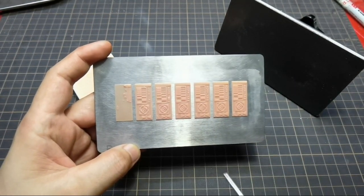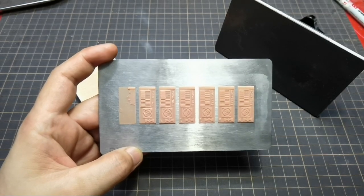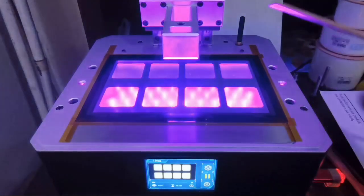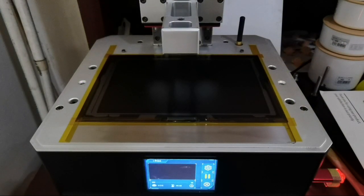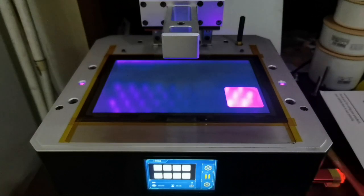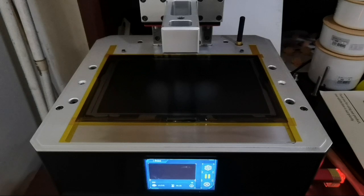Let's check the difference between this multiple exposure finder and the Anycubic RERF. This is the RERF from Anycubic — we will see the arm move down, then the exposure happens and it turns off, in sequence. Then the arm moves up and moves down again, and then exposure.